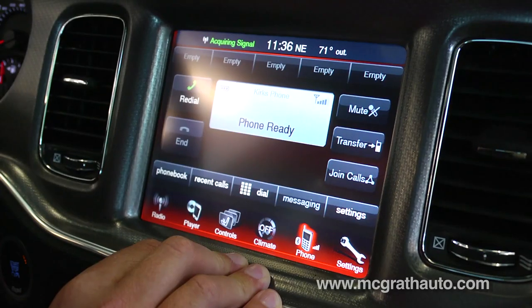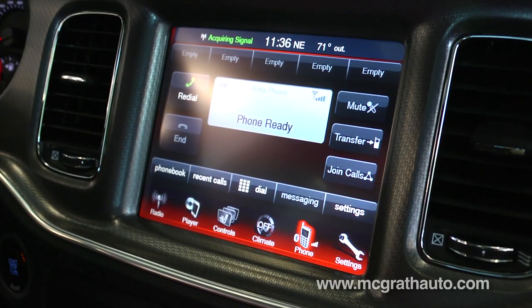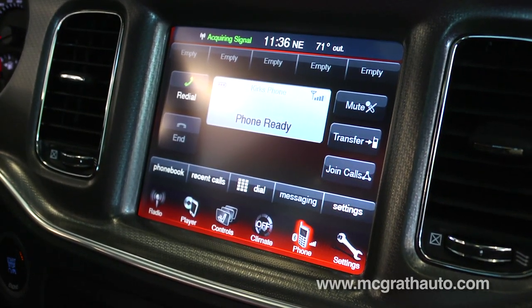Once it pairs the phone, it will go ahead and transfer all your phone book and recent calls over as well. Now it's telling me my voice command system is available, which you can do right here. For example: satellite radio — and it switches to satellite radio.